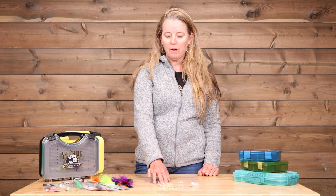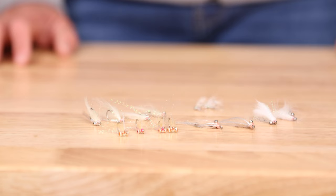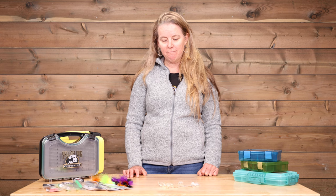I also recommend always buying two of each fly. Inevitably, if you only have one fly, you're going to end up having that one fly get taken by a bonefish and not having a replacement. Half a dozen to a dozen is ideal, with a variety of weight classes and colors. The bonefish in Cuba are really pretty easy to feed, so just making sure you've got something presentable and your delivery is good will probably get that bonefish to take the fly.